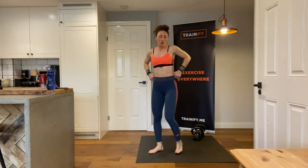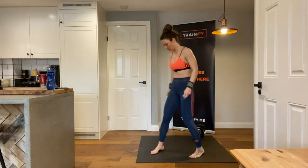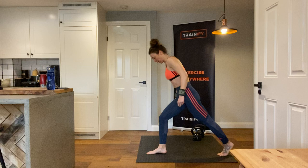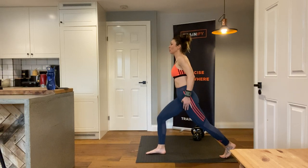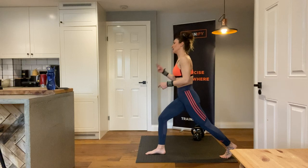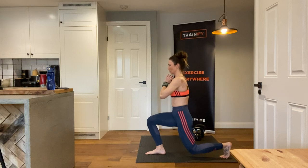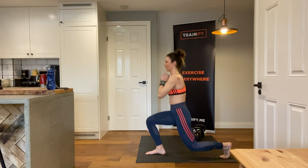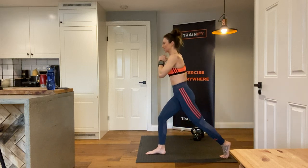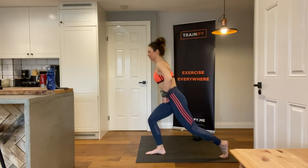The last thing we're going to do to finish our warm-up and start our main session is a split squat. We're going to do 10 reps each and then change sides — one, two, three, four, five, six, seven, eight, nine, and ten.